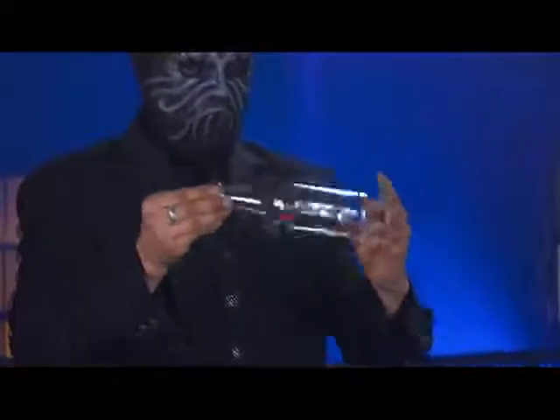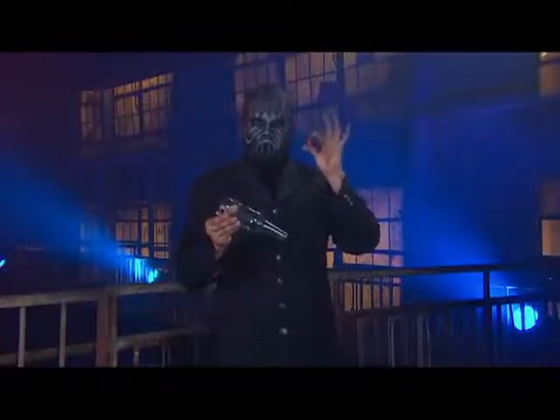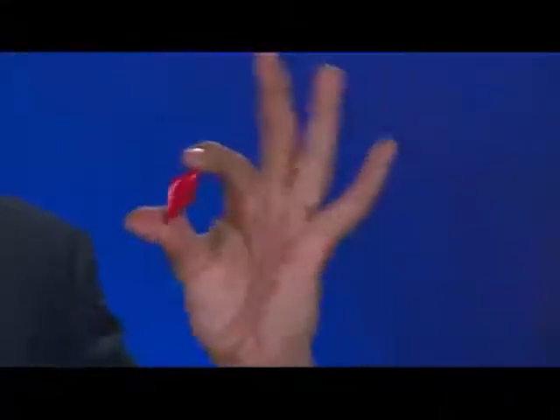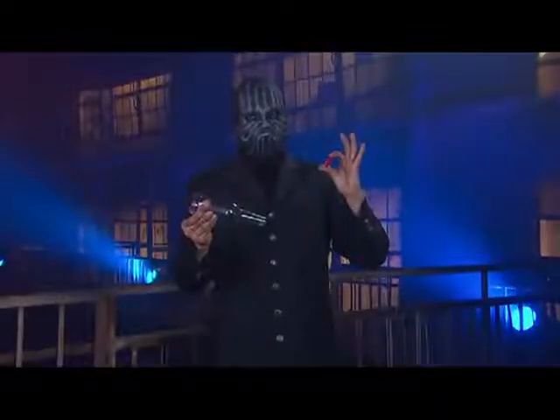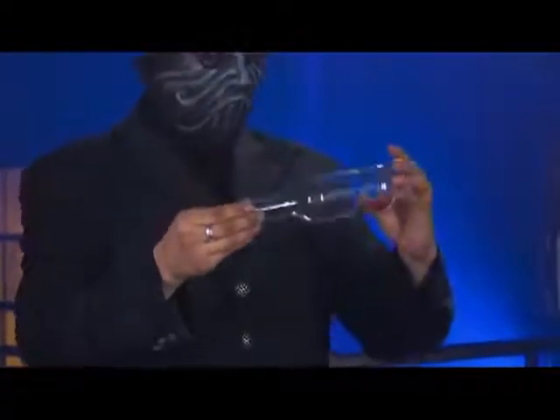The metal cap has penetrated the glass without breaking it. Seems pretty freaky to me. Maybe he has magic powers after all. So does the magician have special powers or is this just another one of his tricks? I think you know the answer.